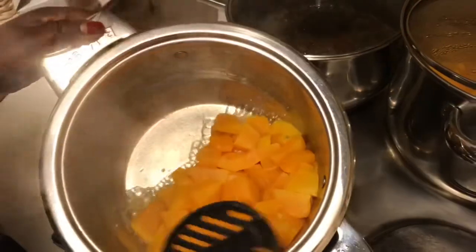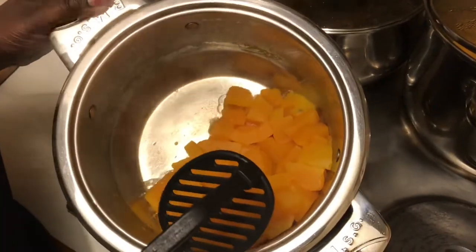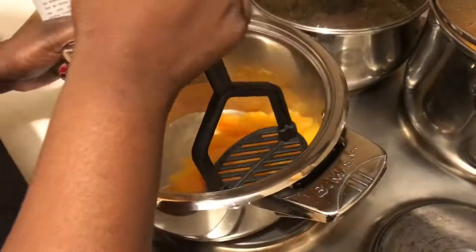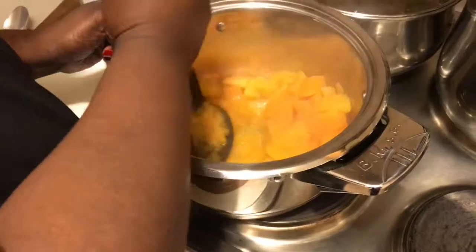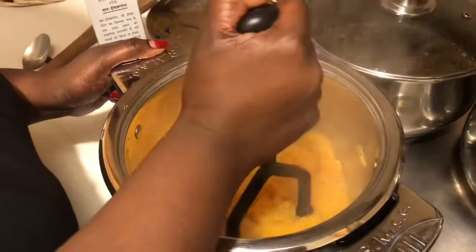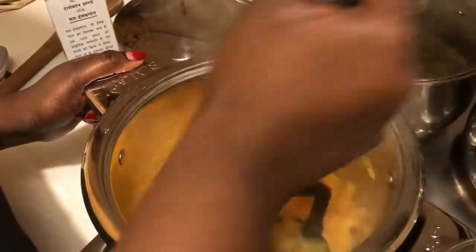Our pumpkin is done now, it's ready for us to start cooking. What I'm going to do is mash this very, very quickly. Note that I mash it with just a bit of water and it's still cooking.